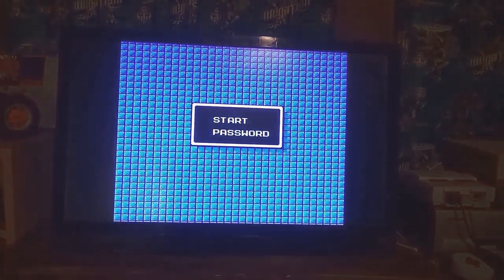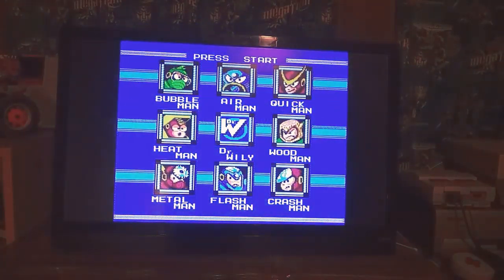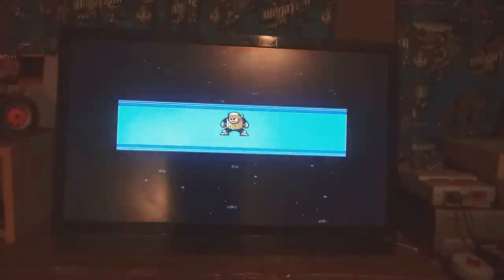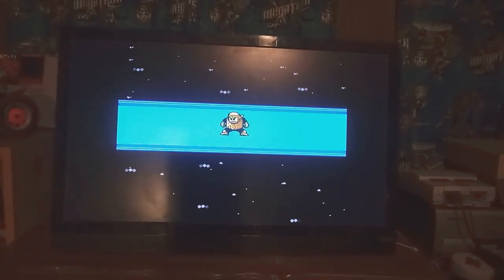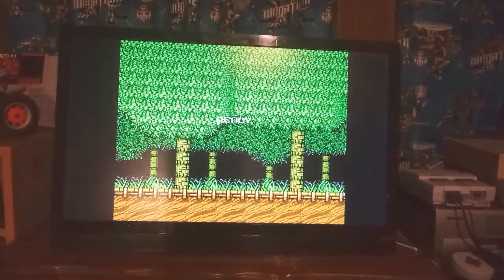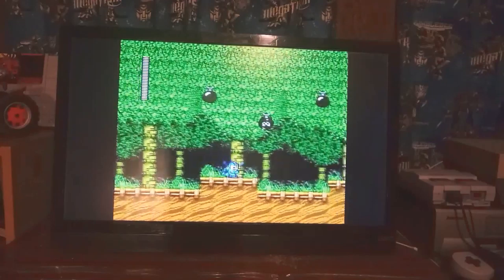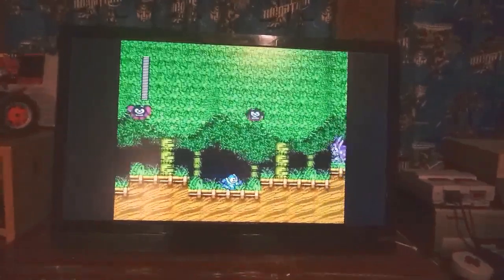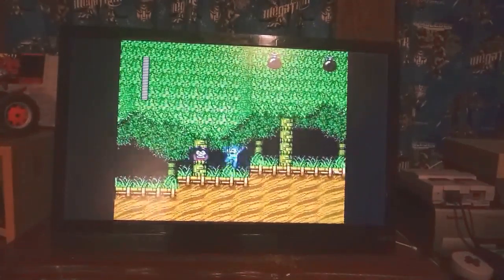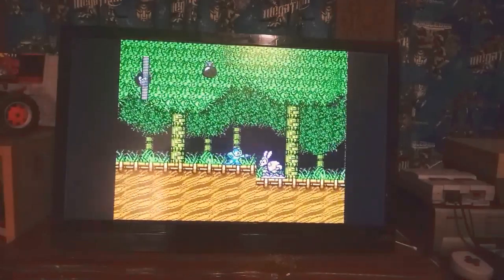I couldn't get Mega Man 1. The only place at the game store had Mega Man 2, and that was a rare find. The guy gave it to us for $20. I guess this will be part 1 of Mega Man 2. I'm not very good, but I mean, it's Mega Man — it's supposed to be a little hard.